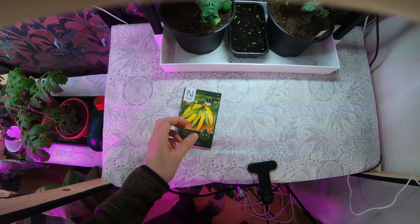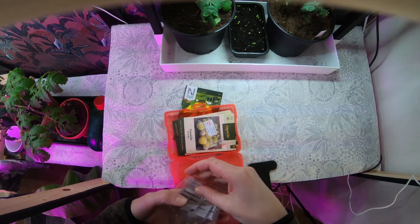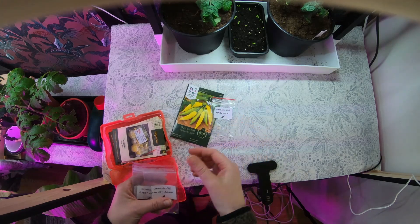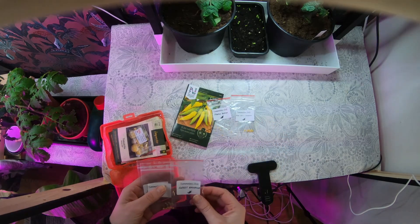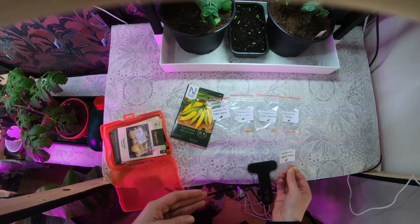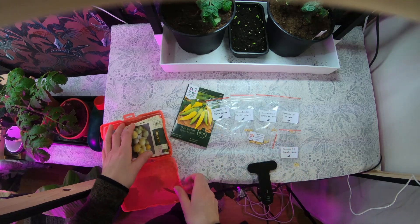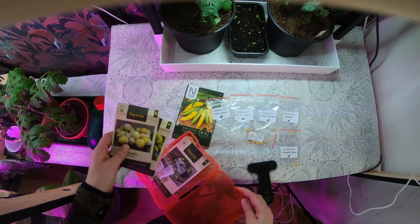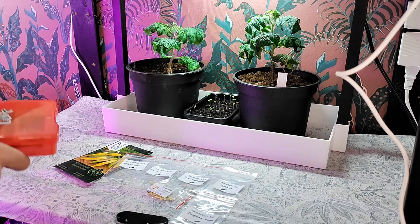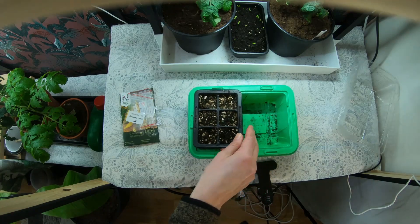Now let's start some chili pepper seeds. I'm gonna take out the ones I'm gonna put in the soil today. It's gonna be biker bills jalapeno, sweet banana, poblano, jalapeno giant, and favorite purple UFO. I'm just gonna look here if there's something else I'm gonna use — not today. And then we also have a hot lemon.